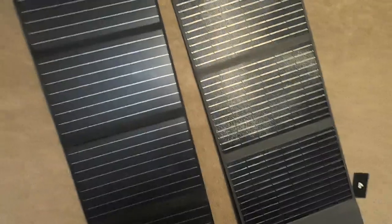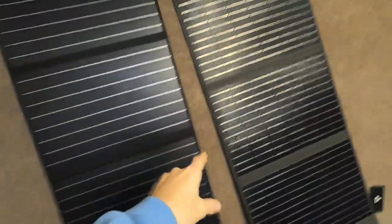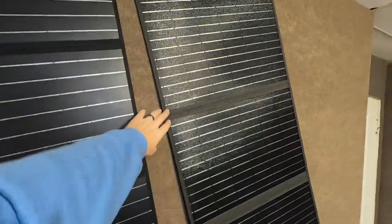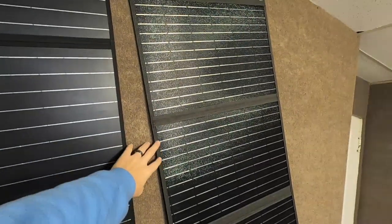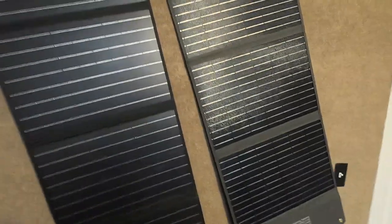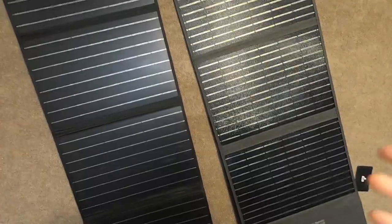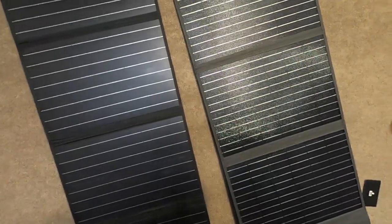That allows them to dry properly in the house in a good environment, getting rid of that moisture. If you fold these up wet, they can wear and tear a lot faster, and you could possibly have mold buildup — who knows what could grow on something wet. Think about putting your clothes away still wet — it's just not a good idea.